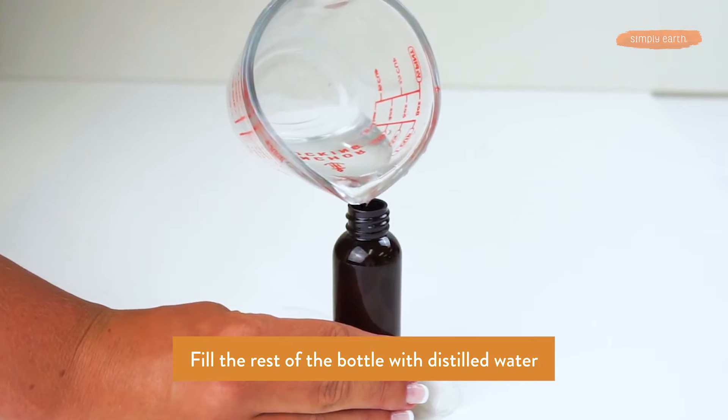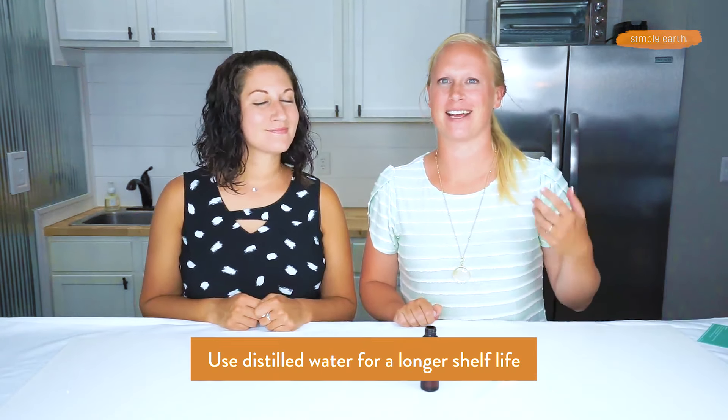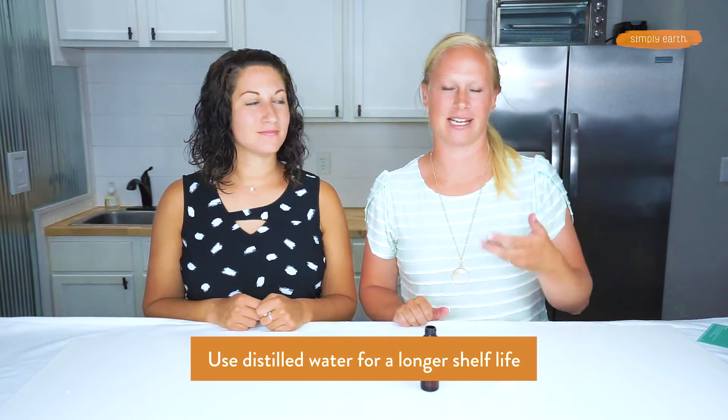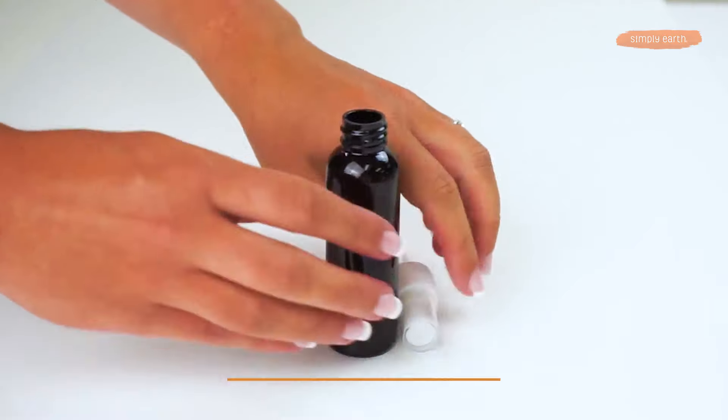Then fill the rest of the way with water, which is going to be about a quarter cup. For this we recommend using distilled water — it's going to help your recipe last longer. But if you don't have any on hand, you can use tap water; it will just have a slightly shorter shelf life.